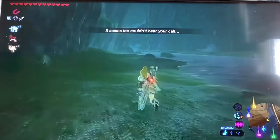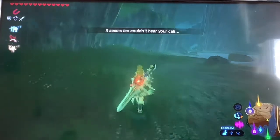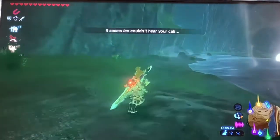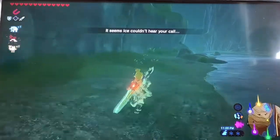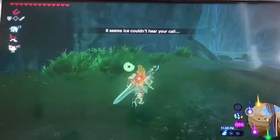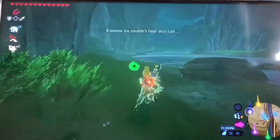And then you can whistle sprint, which is actually a great strategy compared to just whistle walking. You guys can see how fast that goes — it goes really fast.